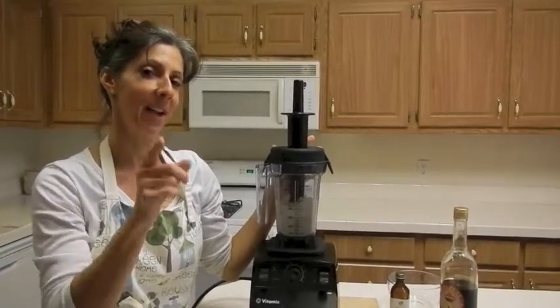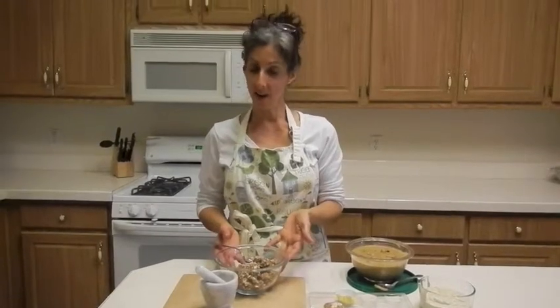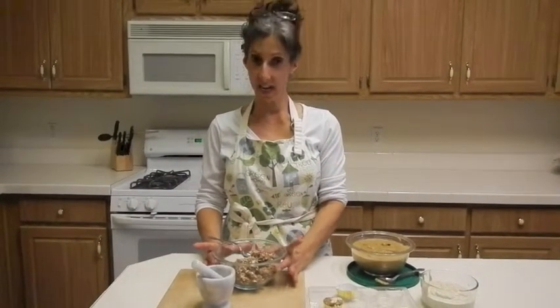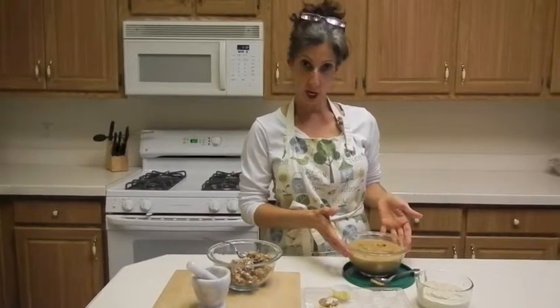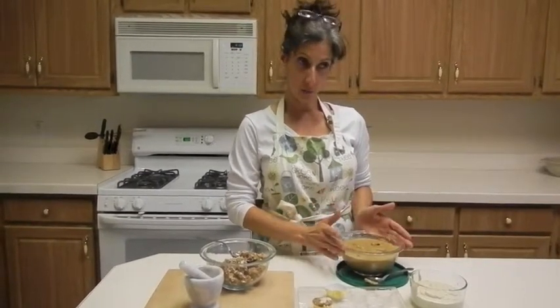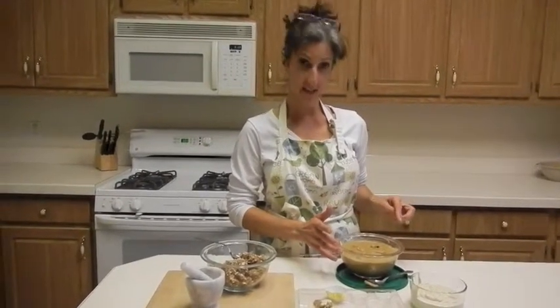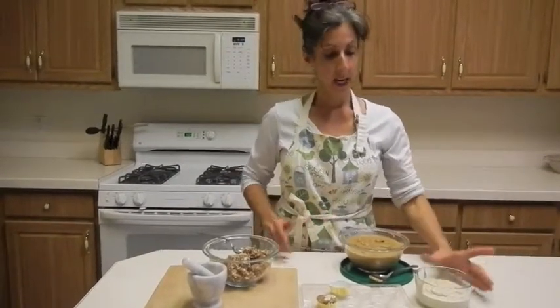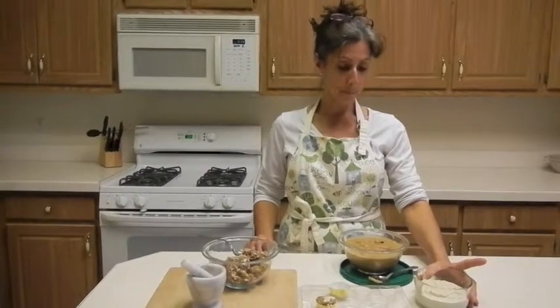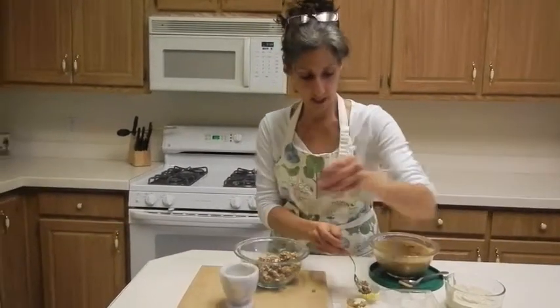I'm going to show you what the finished product looks like. Welcome back — I'm ready to put it all together! I have my pumpkin pie crust with almonds, cashews, dates, and salt. I have my fresh pumpkin filling with pumpkin, cashew butter, water, raisins, a banana, some dates, and the pumpkin pie spices. And then I have my whipped cream, which is cashew cream with maple syrup and vanilla.